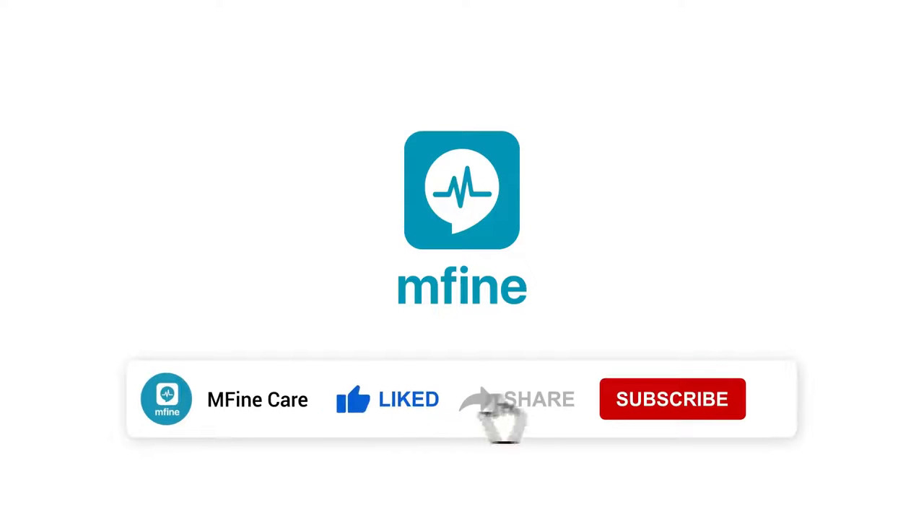Don't forget to like and share this video. For more such videos, subscribe to the MFine channel and hit the bell icon to never miss any update.